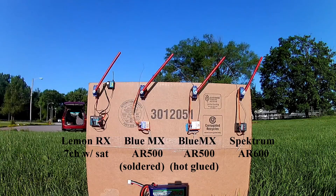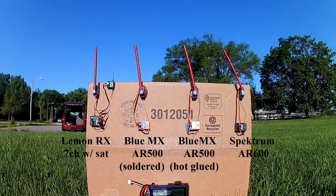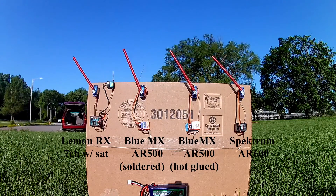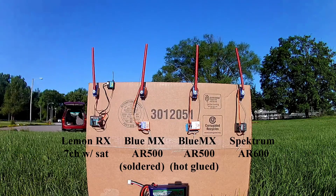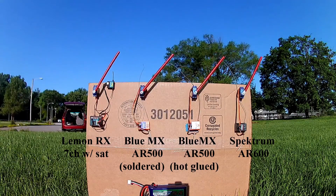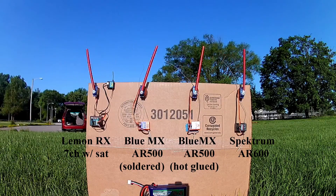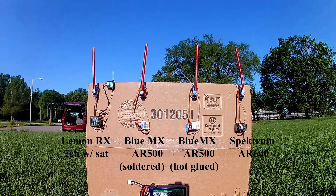One hundred and ten. One hundred and twenty. One hundred and thirty. One hundred and forty. One hundred and fifty.